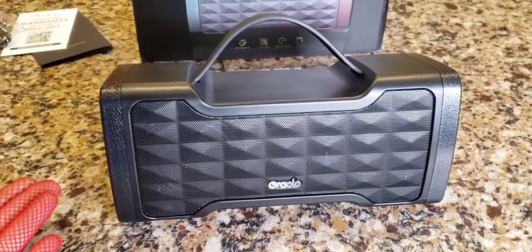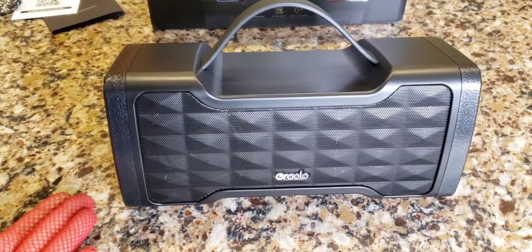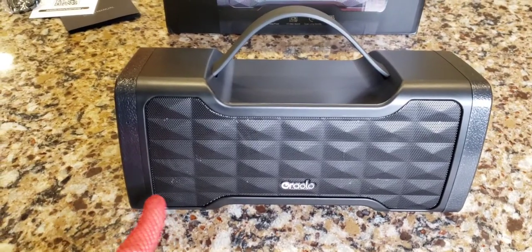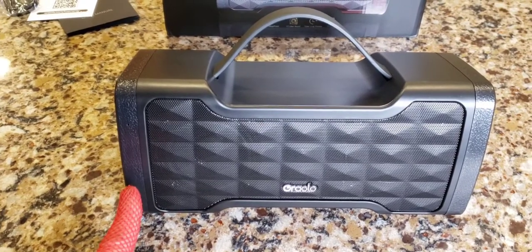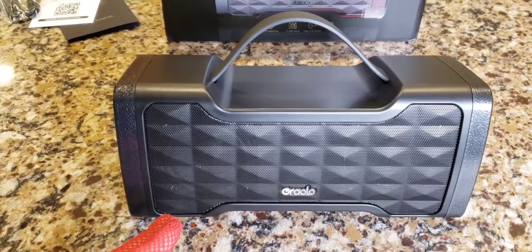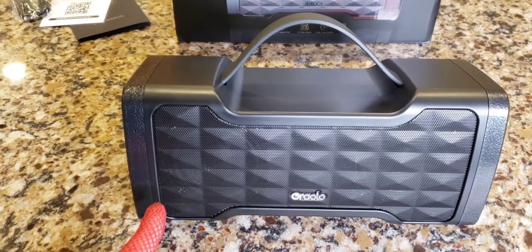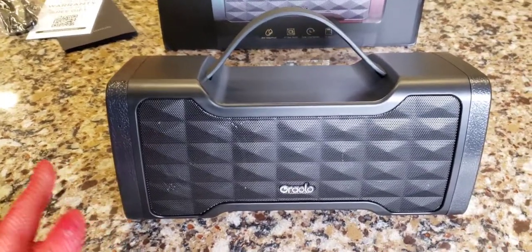And it was $39.99 — it didn't break the bank. Anyone could basically afford 40 bucks, and I highly, highly recommend this. This thing is fantastic. The link will be in the description below, and again, I am not making any money on it. I do get some products for free — I won't lie — but this one I paid for, and I'm not making any money from telling you to buy this. But I'm suggesting that you do.